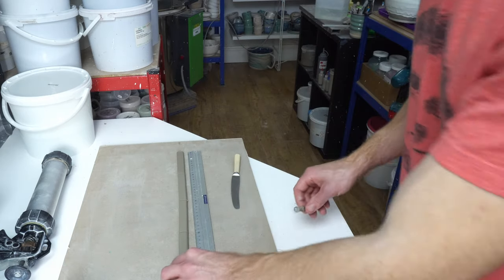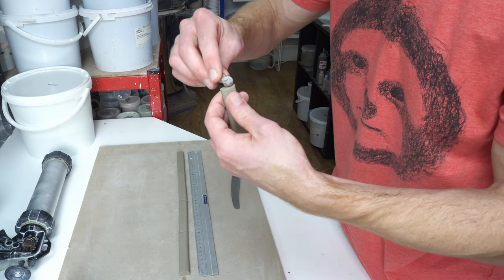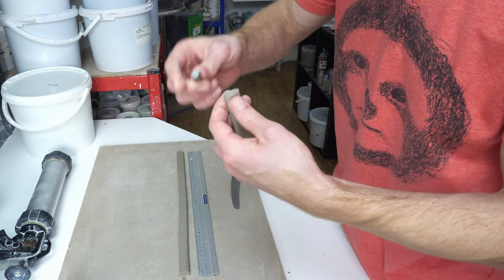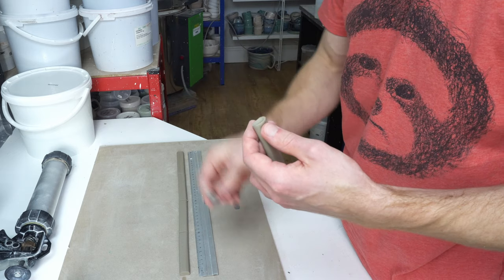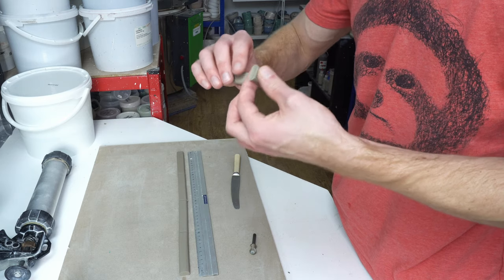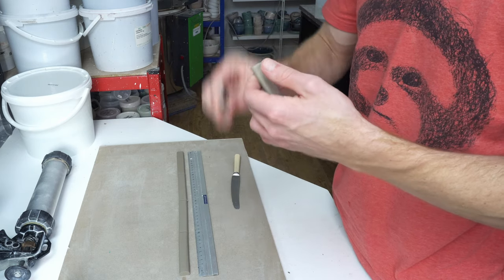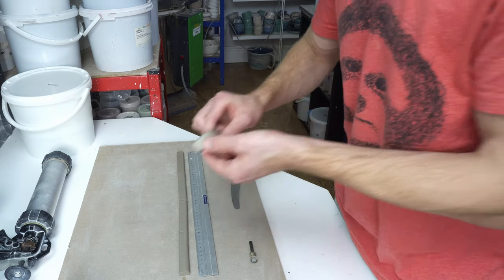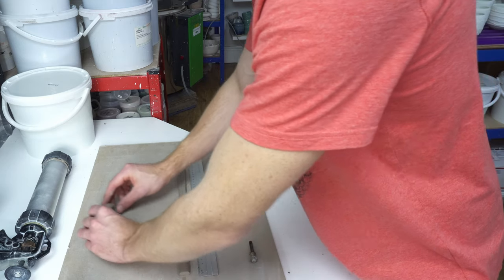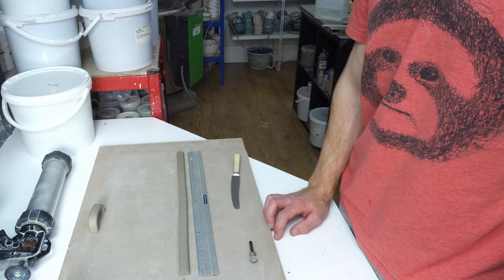You don't have to do this stage if you don't want to, but I flare the ends with the same rotary grinding bit that I use for the glue. Then I set them aside to dry for a few hours until the dryness matches the mugs, and then I'll join them.